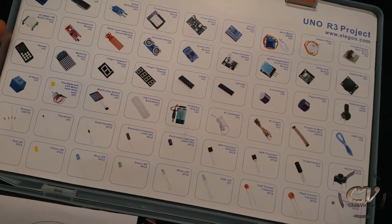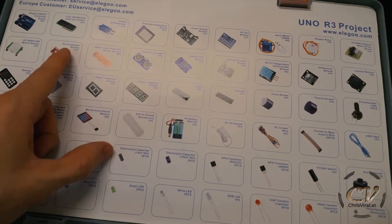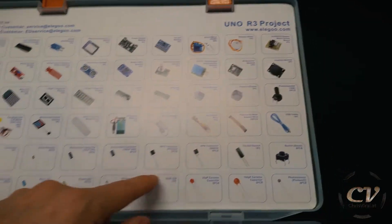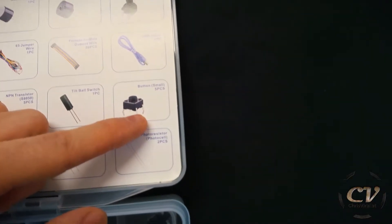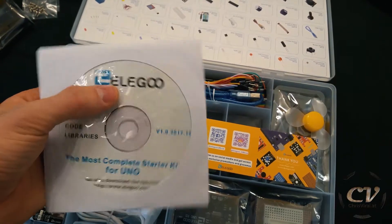These are all the included parts. Oh my god, that's a lot! Water level detection sensor, sound sensor — damn, yeah. I got myself a few buttons as well. And this starter set is from Elegoo.